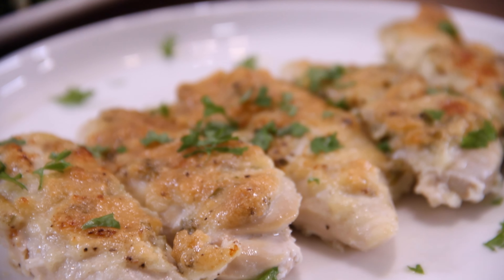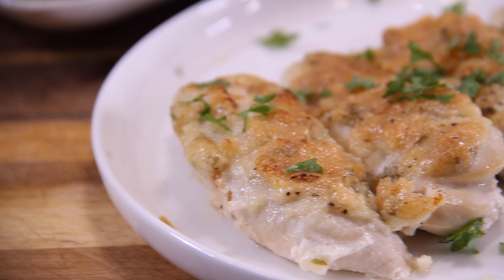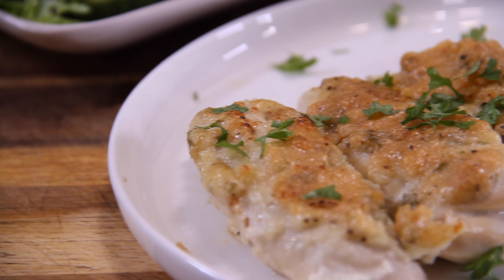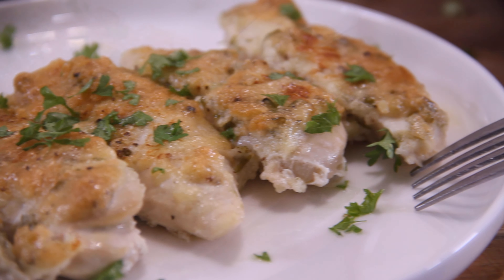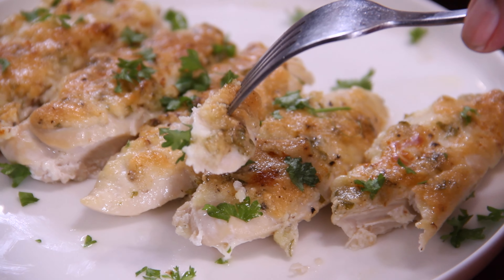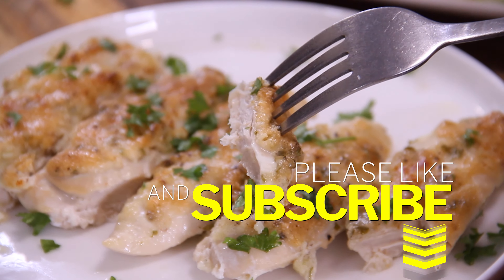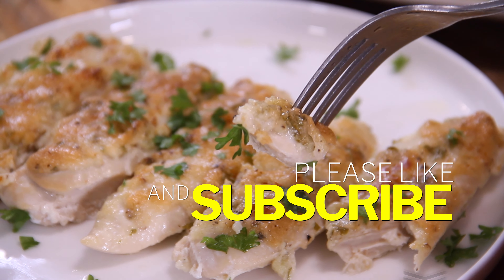Serve them up with a side order of salad or potato wedges, whatever you wish. And there she be — our ever so easy, mouth-watering Parmesan mayo garlic chicken. It doesn't get any better. You bite into this and believe me, for a few ingredients, it is just a flavor explosion. The chicken is so tender and mouth-watering — you are absolutely going to love this. It's a must-make. If you like what you saw, give us a like because it really does help, and if you are so inclined, subscribe.